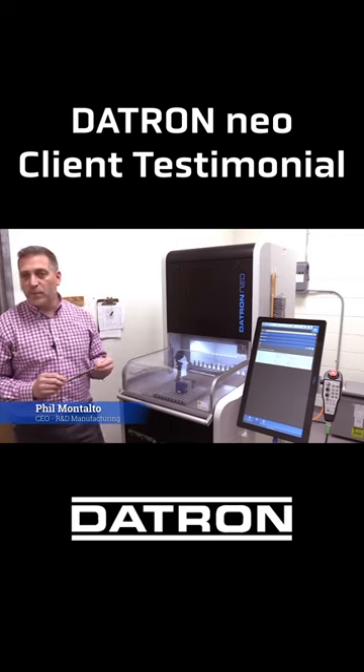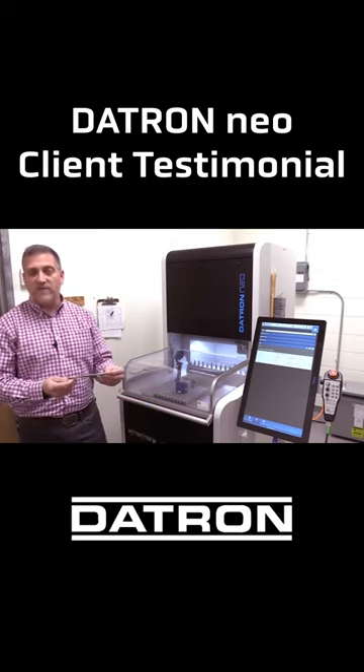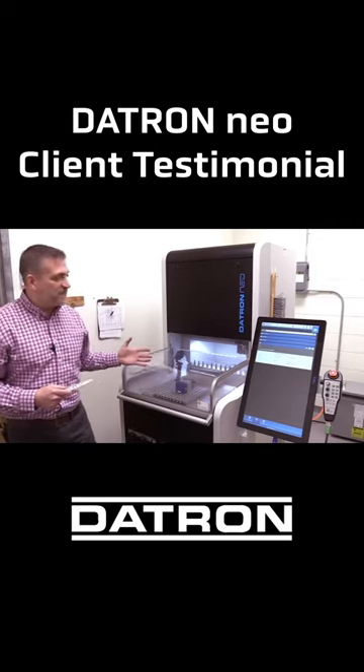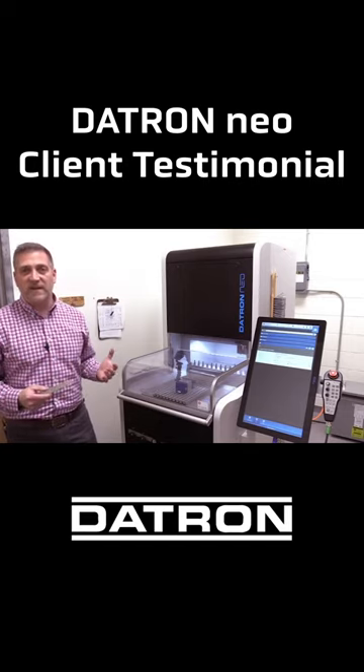At the end of that program, you end up with a master model that's ready for us to replicate in the casting environment. The introduction of technology like this for our industry and the jewelry industry is future-changing technology.